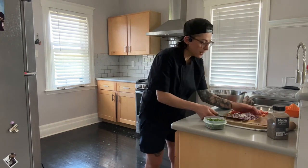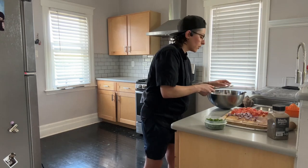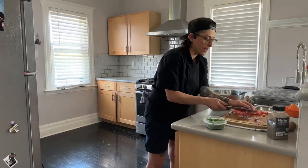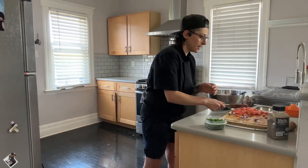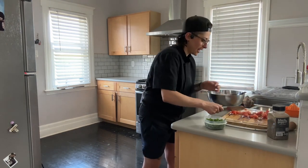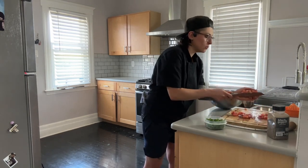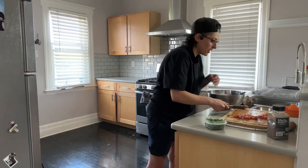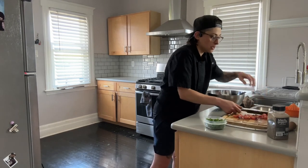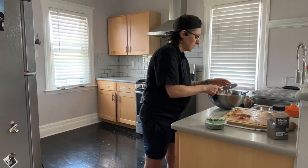I like to use guacamole as more of a dressing or something to put on top of a dish. It gives moisture and fat to whatever might not have it — and it's good fat, the fat we want.